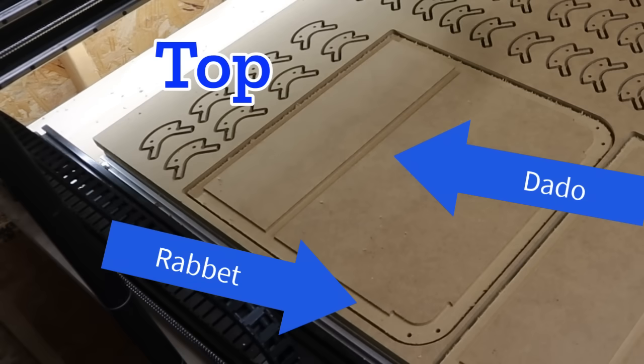Since I've got a CNC machine, I'm going to use it to cut out the rest of the parts. It's going to give me the ability to cut some dados and rabbets into the material. That's going to make it a lot easier to put the box together later on.